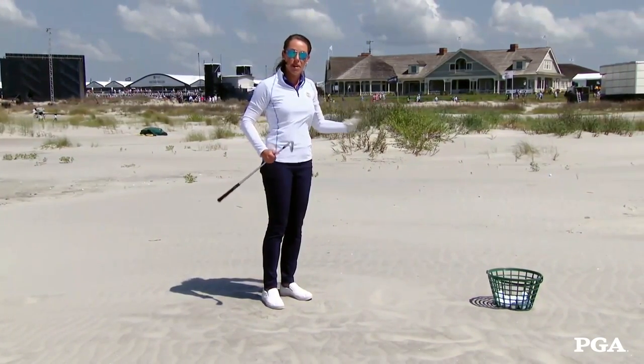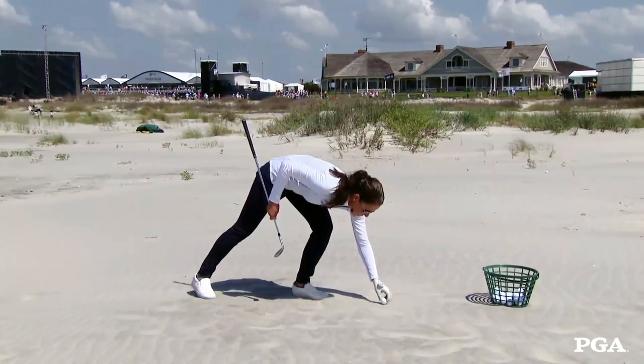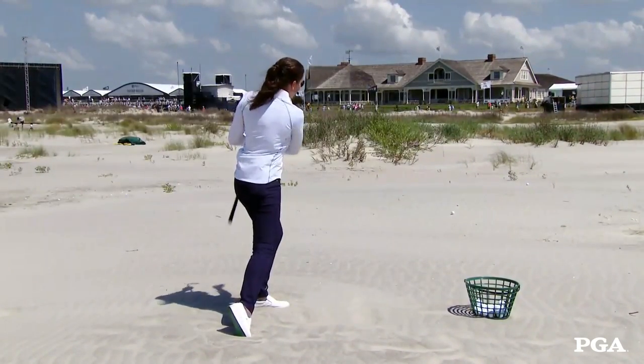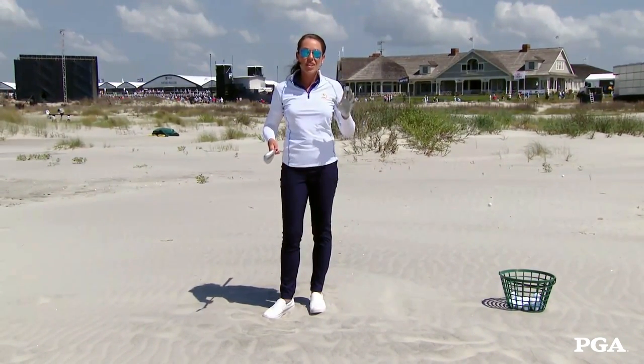Pretty cool. Now let's compare that to a normal bunker shot with no cup. A pretty cool tip here on the beach at Kiawa Island.